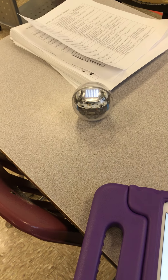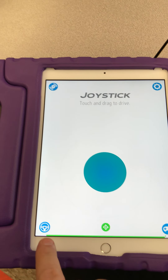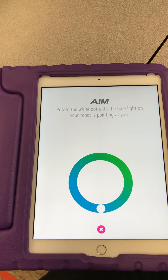You're going to have to do that again here. We're not going to use the joystick — we're going to click on the little steering wheel icon, and then we want to go to Blocks.